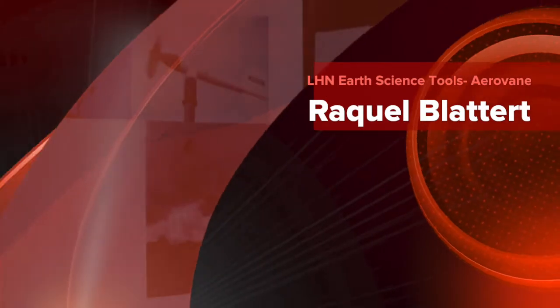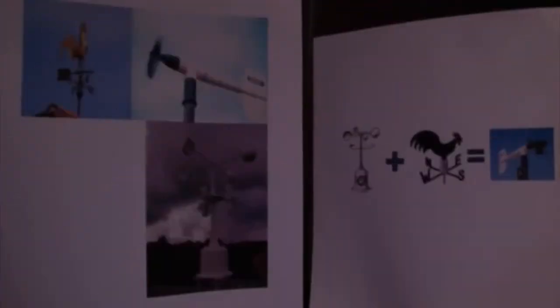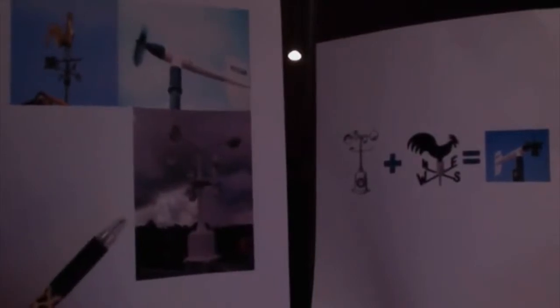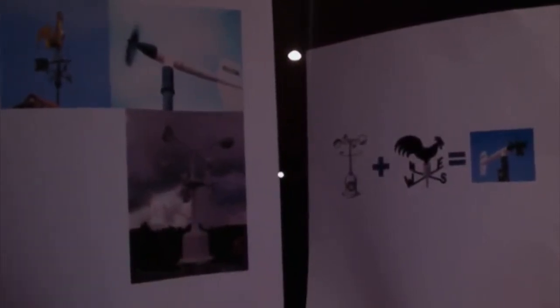An arrow vane is an instrument that indicates both the wind direction and the wind speed, or simply the wind velocity. They are important to science because they are used at almost all weather stations, from the frigid Arctic to warm equator regions. Wind speed helps indicate a change in weather patterns, such as an approaching storm.